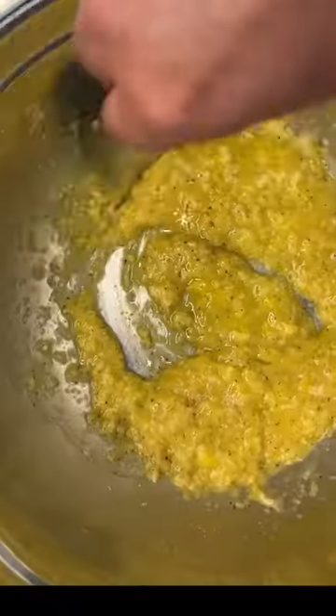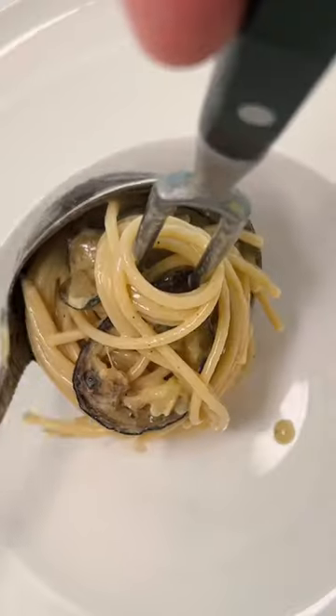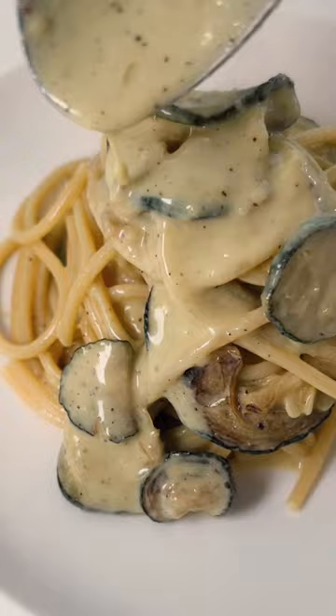Do not forget the pasta water — that's what's going to make things creamy. Once it sounds like this, we're good to head to the plate. A splash of lemon, salt and pepper. Oh my stars, what a beauty!